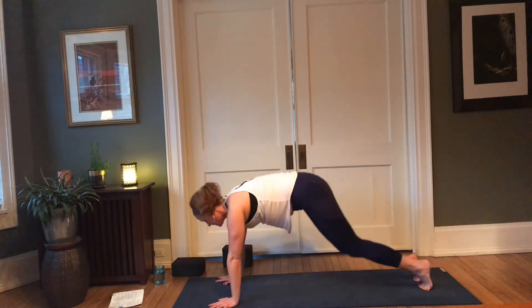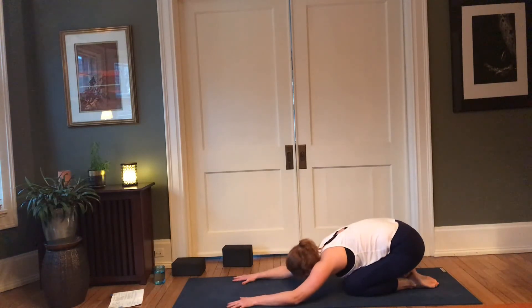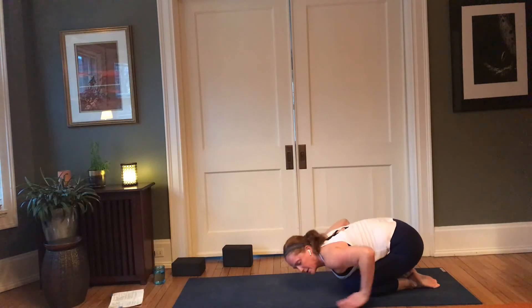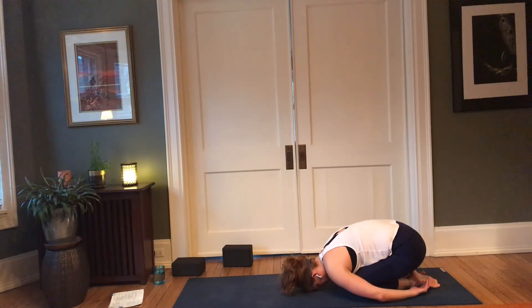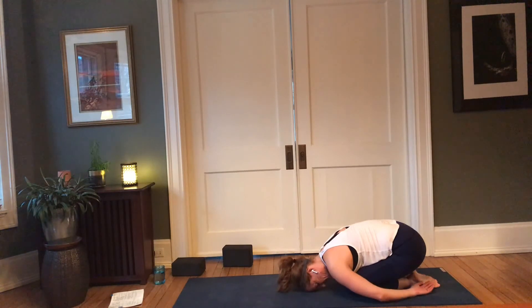Inhale, lift halfway. Walk the hands towards the front of the mat, step it back to downward facing dog. Then lower to your knees, pull your hips back to your heels, come to rest in child's pose. If you haven't wrapped your arms yet, letting your shoulders soften — consider that. Fingertips reach back towards the toes, shoulders release tension.